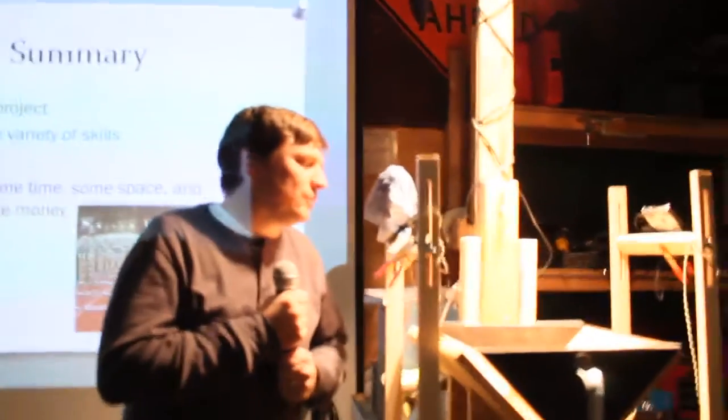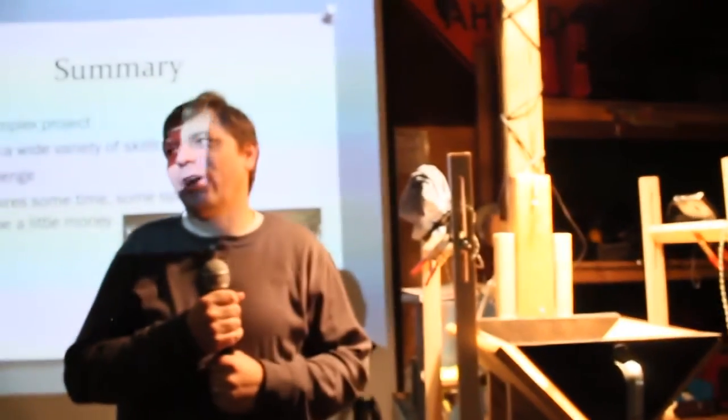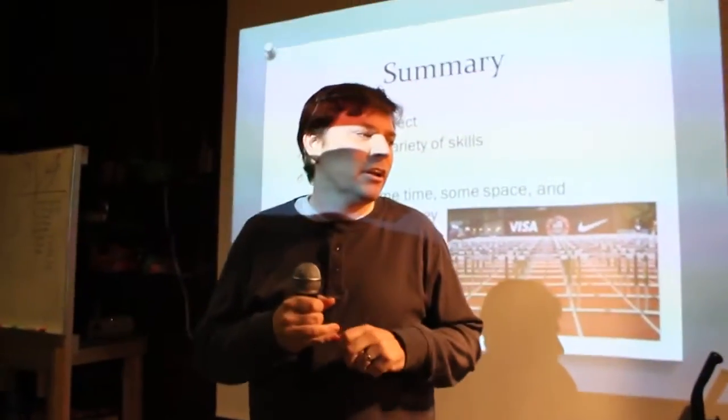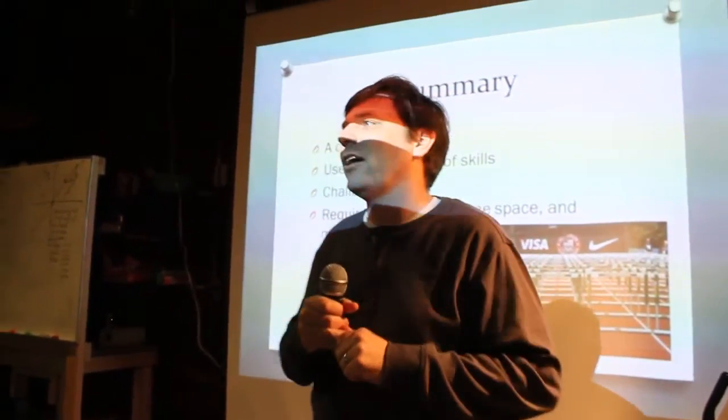There really isn't much of an advantage at all. It's hard to get the zoom just right. I don't have a good reason for it.